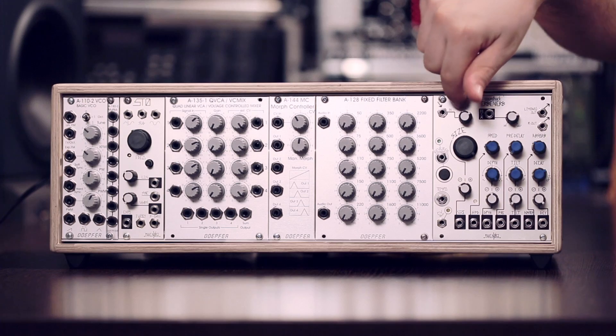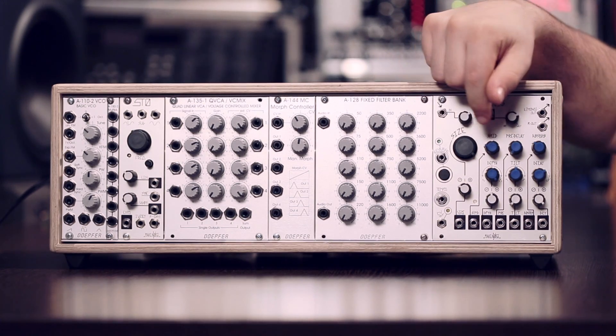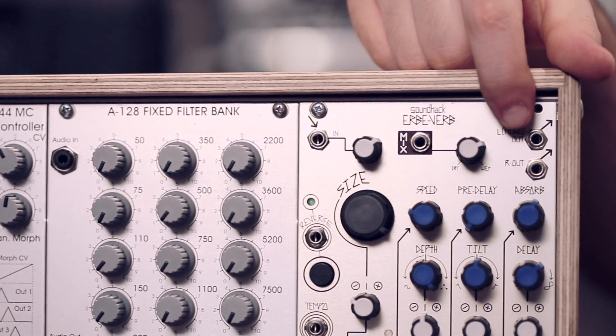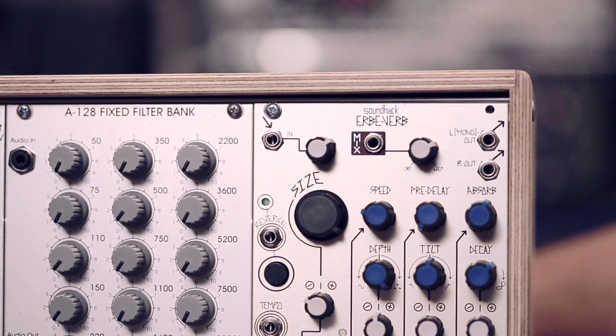The sounds are then routed into the Make Noise Erbe-Verb, which is set to a long shimmer kind of reverb. The reverb has a mono input but a stereo output, which we will route straight into the sound card. Let's patch this all up and listen to how it sounds.